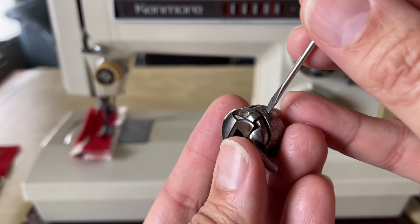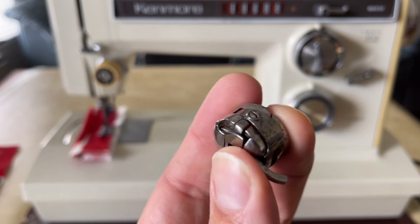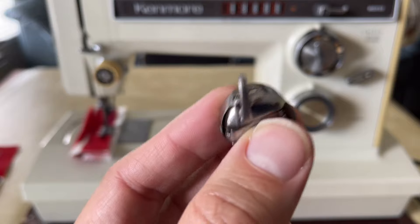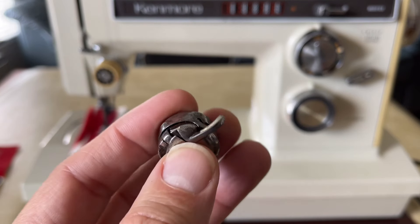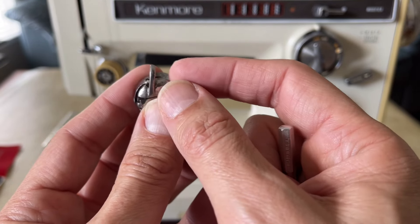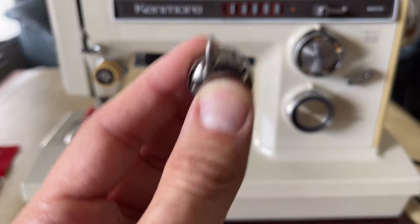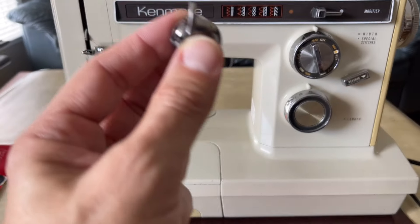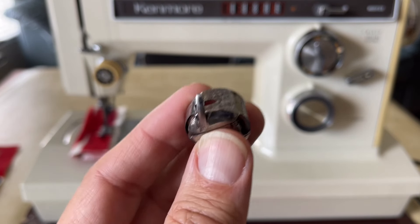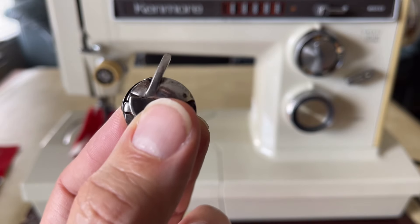When I got hold of the bobbin case for this machine — not the one in my hand but the one that came with the machine — it was extremely loose. I went to adjust it to tighten it, and I had to turn it quite a bit to get it to what I consider normal tension. There's no number system on a bobbin case. Many of you who have sewn for years know how the thread should feel when it's loaded in the bobbin case and you tug on it — there's a certain resistance that tells you how tight the tension is. If the thread just flows out in your hand, either your bobbin is not installed properly or your tension is too loose.